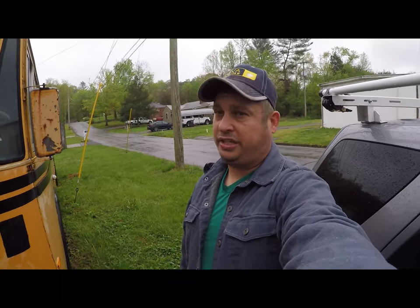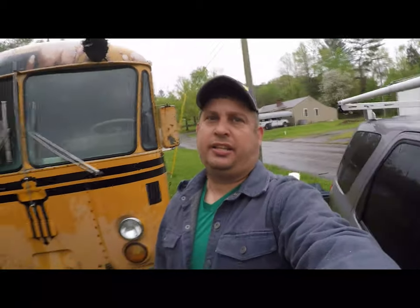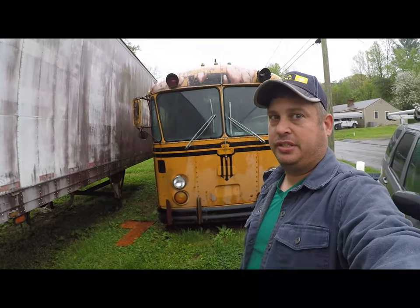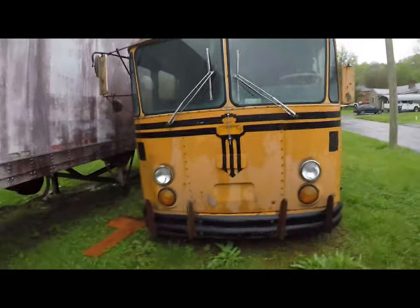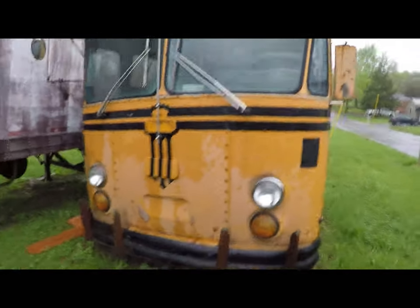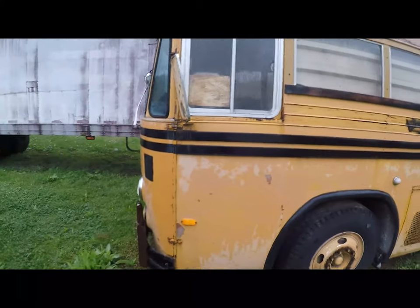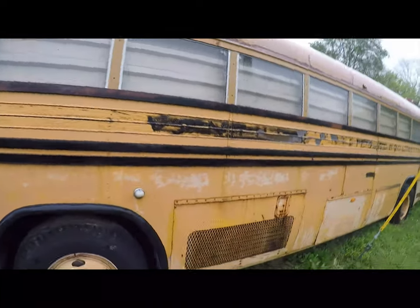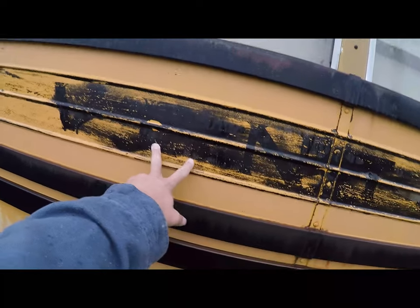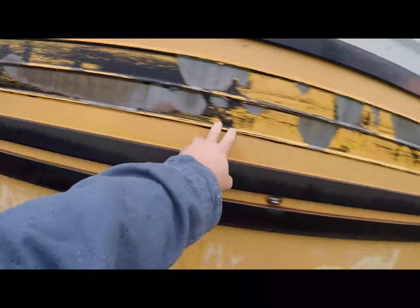Hey folks, another day, another video. I'm in Athens, Tennessee buying this 1973 Crown Super Coach, which has been sitting for about 15 years. I'm going to start doing work to resurrect it and bring it back to life. This one belonged to Ventura Unified School District in California — you can just make out the lettering on the side.